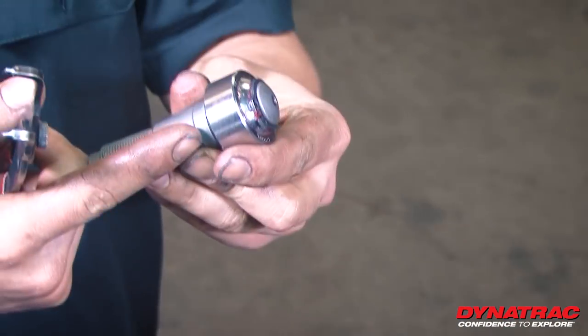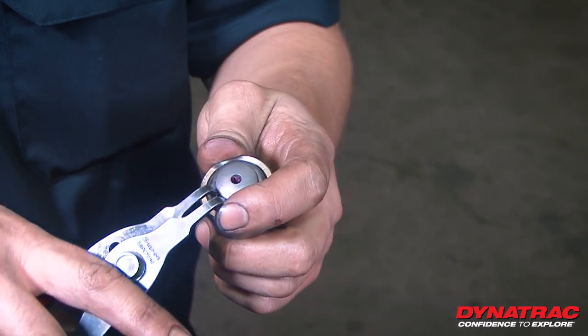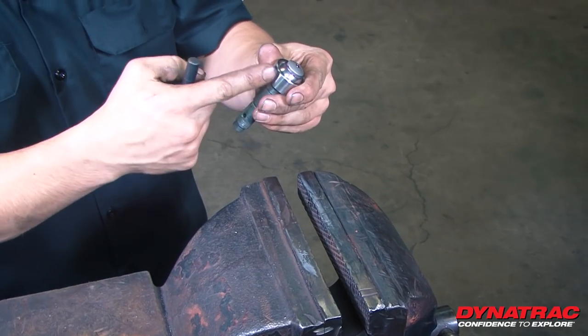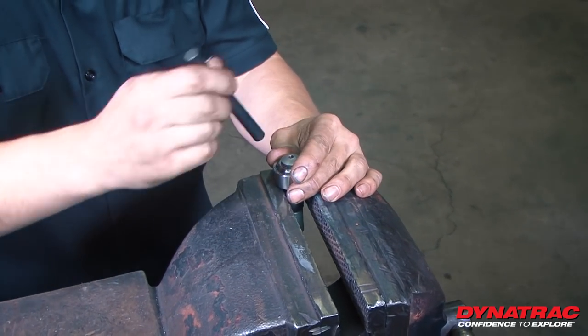To take the pin from the heim joint apart, simply take the snap ring off. Now that we have the snap ring off, we're going to want to remove the heim joint from the pin, set it in our vise, and take our center punch.